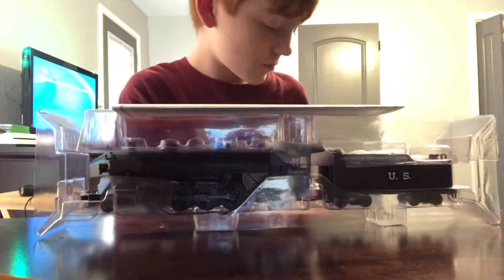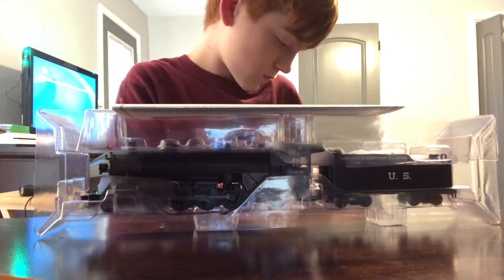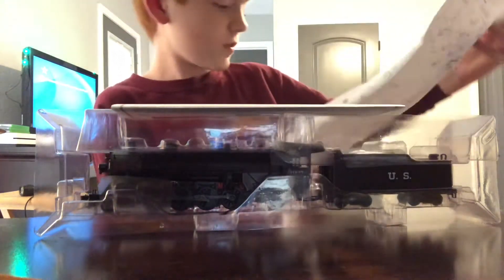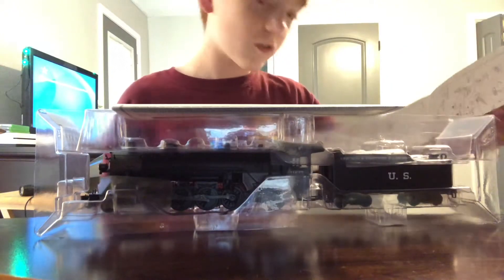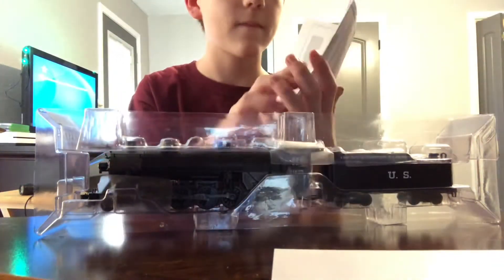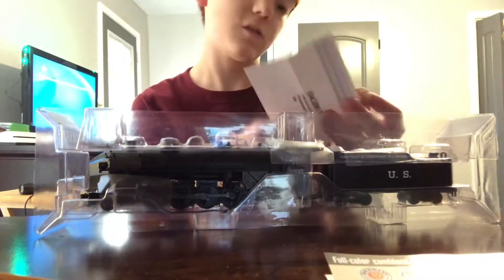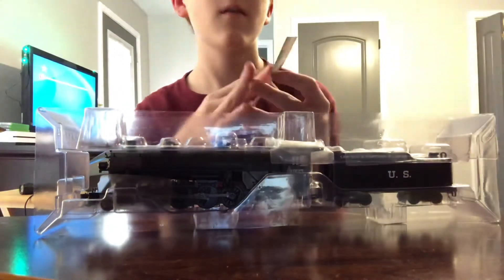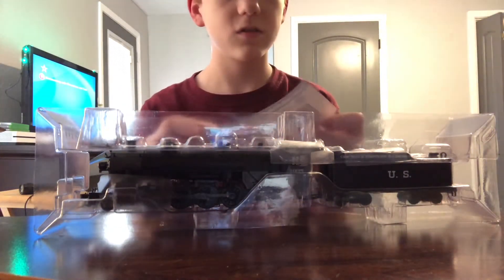There's the tender in the diagram — not sure if you can see that. There are also the wheels, pilot truck, trailing truck, and the rest of the parts. We also have some paperwork — whenever you order model trains you get paperwork — and this is a coupon.